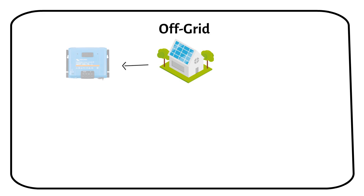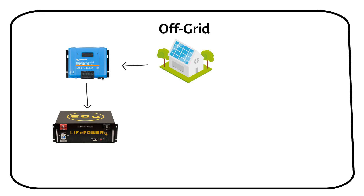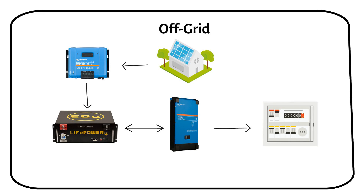In an off-grid system, solar panels connect to a charge controller, which charges the battery. The power then flows to the inverter charger and the distribution boards. A generator can supplement power during cloudy weather or during winter.